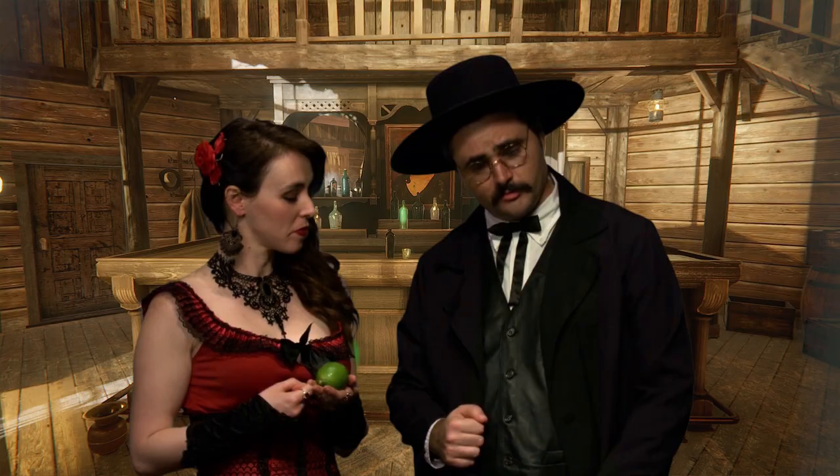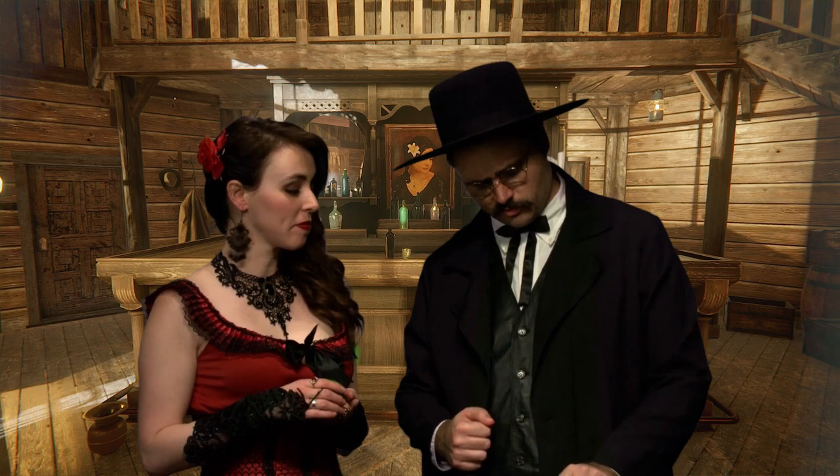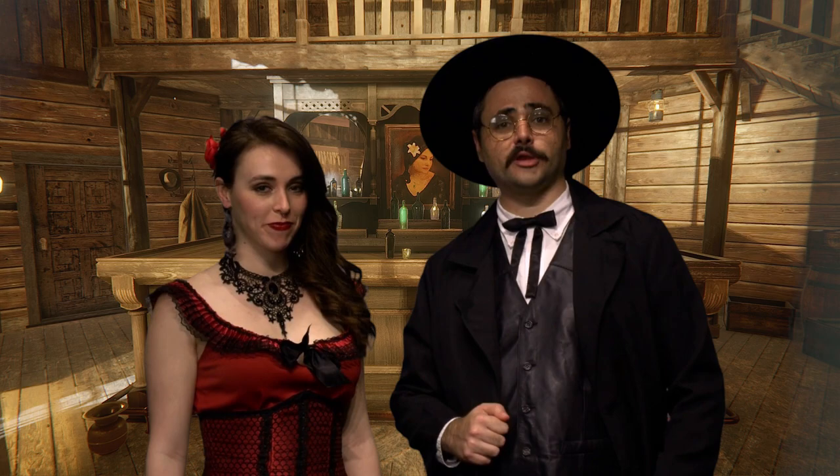The third ingredient is lime juice, which you can get out of limes. They also probably sell pre-squeezed lime juice, which in my opinion works just as well. Or pay someone else to do it for you. The final ingredient we add is Ghost Rock candy. Now, you might be thinking, Ghost Rock doesn't exist in my world — well, the best substitute you've got are Pop Rocks.